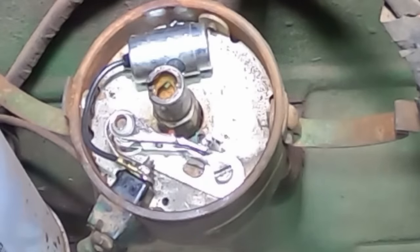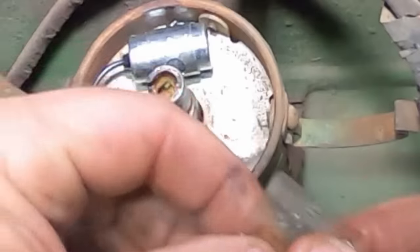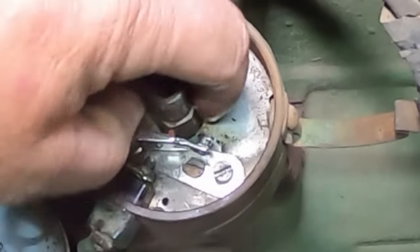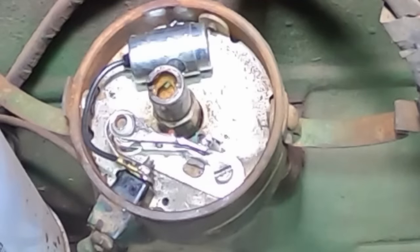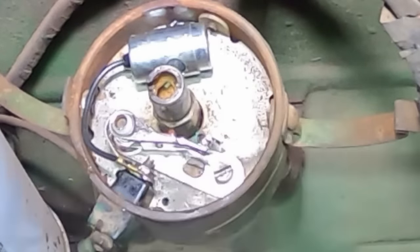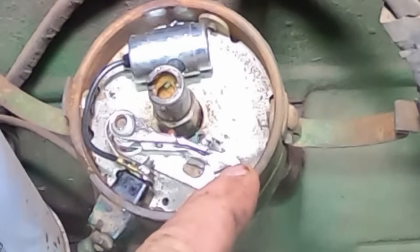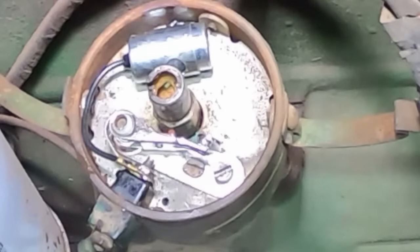We'll take this remaining lube and just put a little on the face of the shaft there. Everything under the cover is done. That screw is tight. This one's just for adjusting - not all of them have that adjustment screw. It's definitely nice when it does because you can tune it right in.